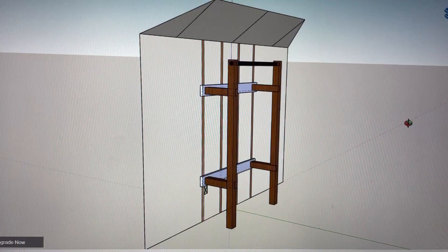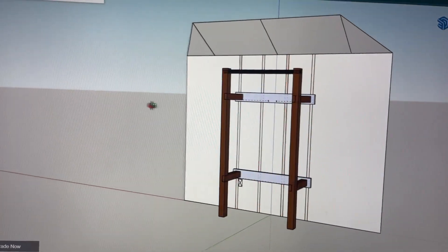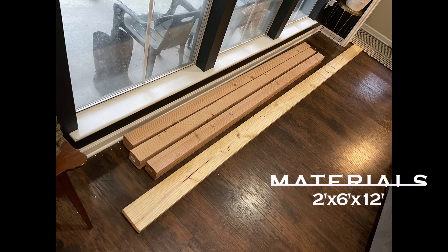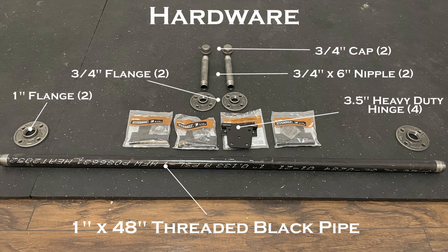I came up with this design after some inspiration from other videos — I'll link those in the description. Using SketchUp, I replicated the dimensions of the wall and ceiling to find my working space. The only other limitation was the length of the pull-up bar with flanges attached, and that would equal the width of the rack. The 4x4 posts are made out of Douglas fir, and the 2x6 is pine. All of the hardware was wiped down with Simply Green to remove the black residue.